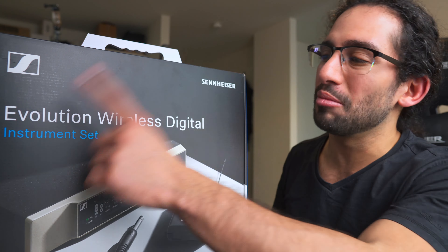I paid full price for this. The reason I decided to buy it was mainly because I've been using the Sennheiser wireless in-ear system for the past half a year with great results, and I've been meaning to get a unit for my bass. So that's why I decided to buy it — I'm excited, let's unbox it.